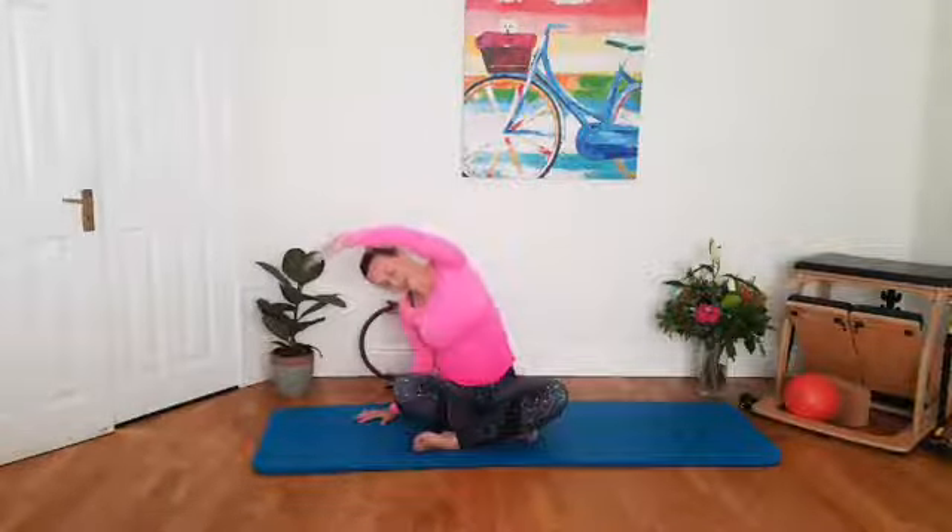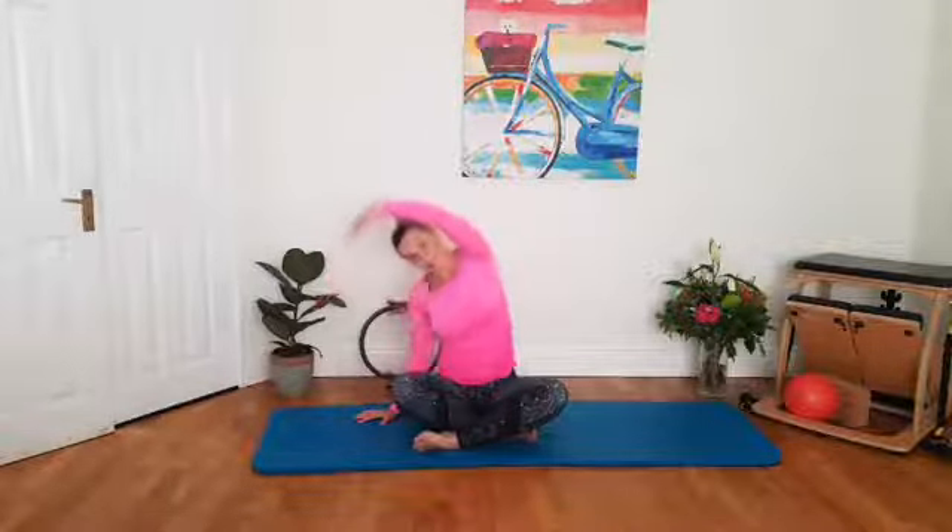One more. Inhale, long reach. Exhale, side body. Breathe in, long reach again, and exhale, bringing the hands down by your side.